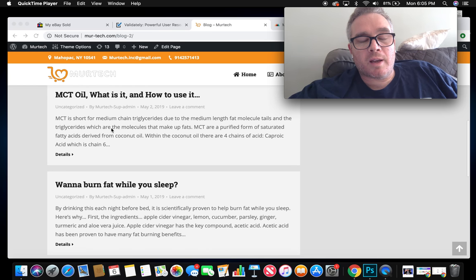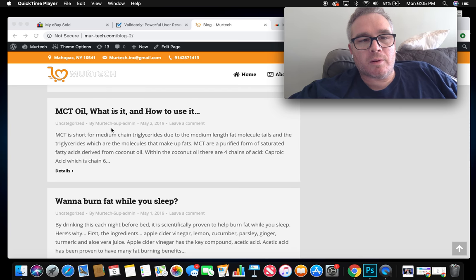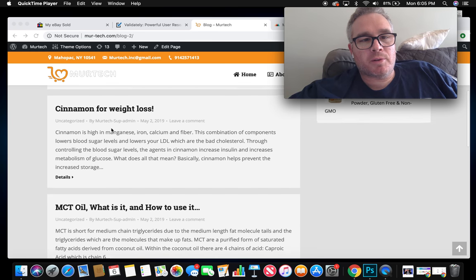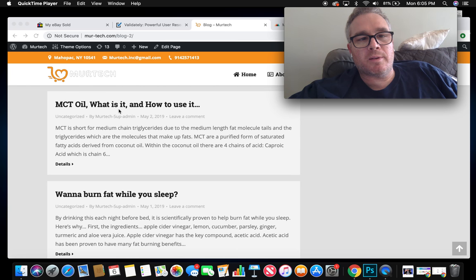I found a lot of interest in making these blogs and I hope you'll find interest in reading them. For example, I'm a huge proponent of MCT oil — MCT stands for medium chain triglycerides — but there are specific chain triglycerides you have to use. If you just go to the pharmacy and buy any MCT oil, you may not be getting the benefits you're looking for.